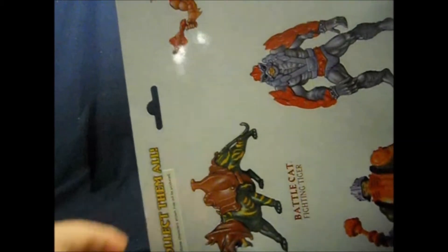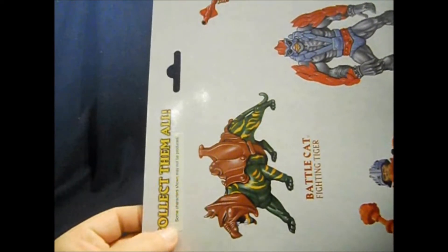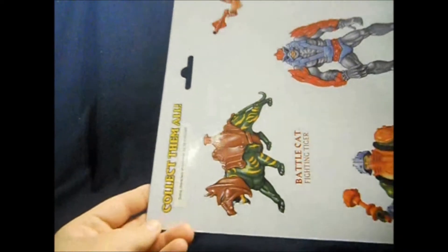I do like the fact that there's a little sticker here over the 'Collect Them All' section where it says 'some characters shown may not be produced.' I think that's pretty funny.